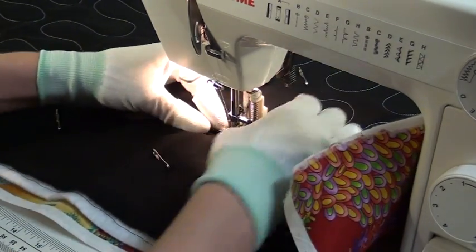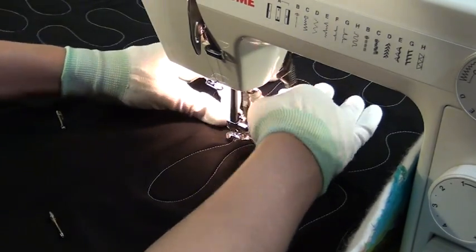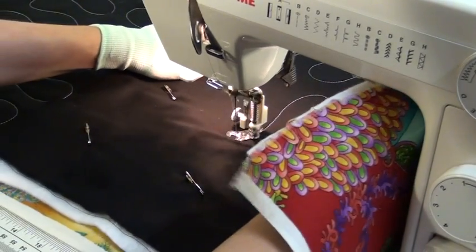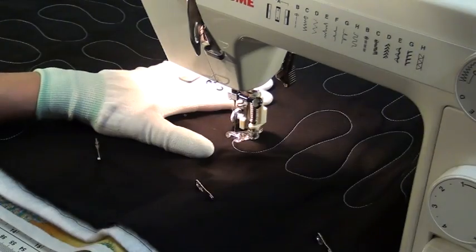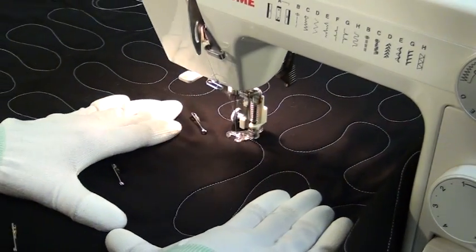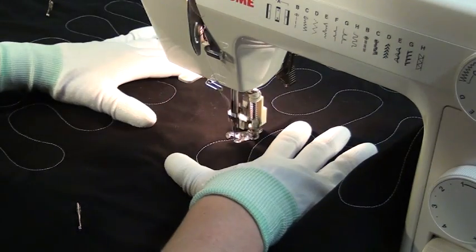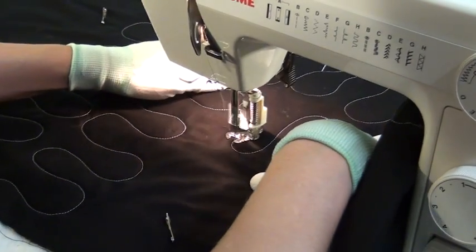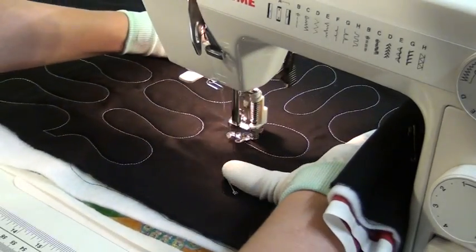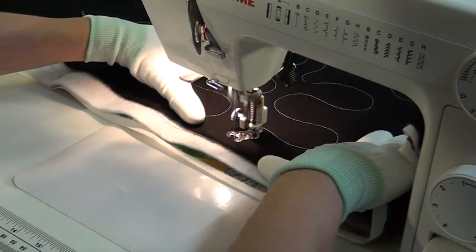Even a full size or queen size quilt — once you get that center section finished, you'll be amazed by how much faster it is to finish quilting when you only have four more sections to go. Getting back to the machine, I definitely would recommend this Janome HD1000. Having stitched on it for a few months and made a few quilts on it, I definitely think this is a good machine for beginning free motion quilters. It has a nice stitch quality and with a good free motion quilting foot, I think you will be very well set up to quilt your own quilts in free motion. And here's what it looks like when I finish this very large scale stippling.